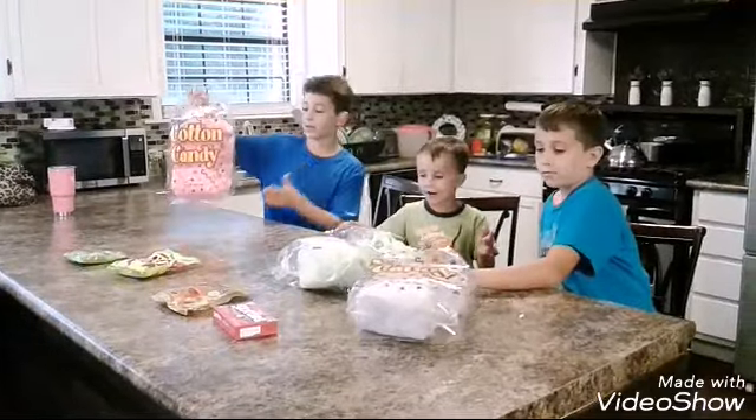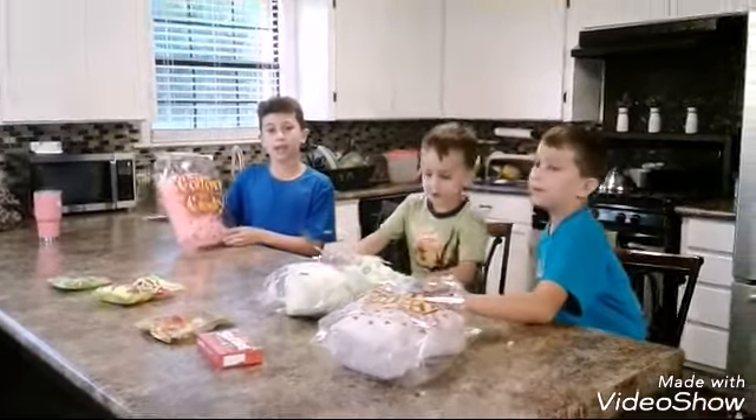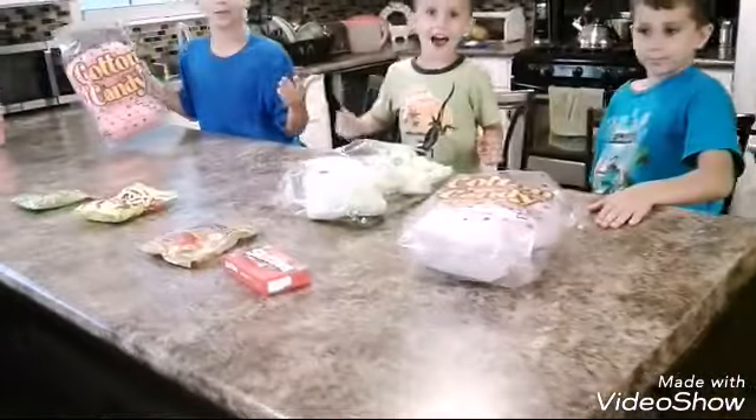What's up, YouTubers? Today we're going to be making burritos out of cotton candy and all these candies. Yeah, it's going to be fun.